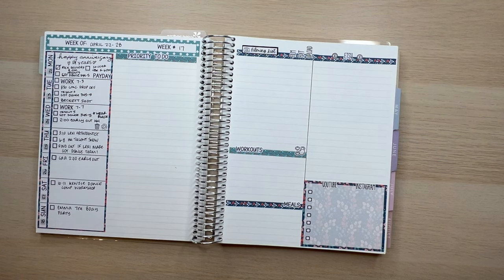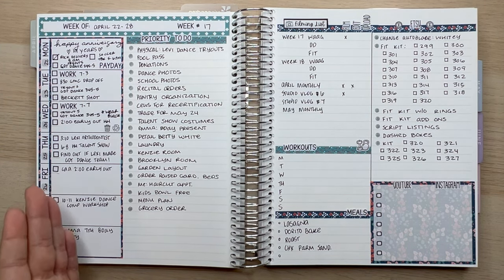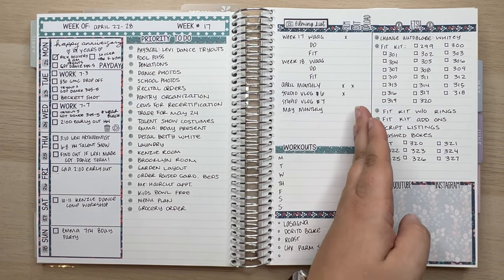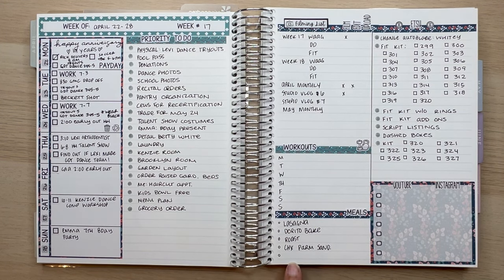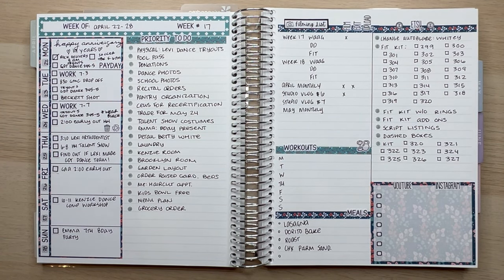And voila — just like that the week is already set up! I'm going to fill it out off-camera and give you a snippet after. See how fast this ends up going — even pulling extra stickers it was super quick. Here it is all filled out: it has my schedule, my to-do list, filming, editing and uploading, workouts, meal ideas, work items, and my posting plan for the week. One page spreads out beautifully over two pages. If you like this video, please give it a thumbs up, follow me here and on Instagram, and I'll see you in the next one!